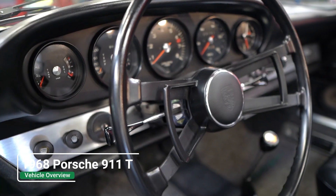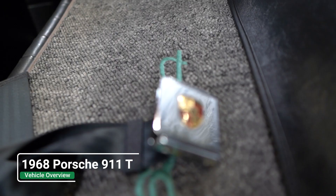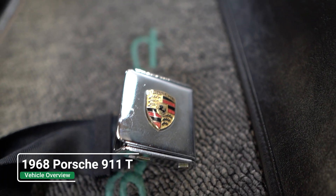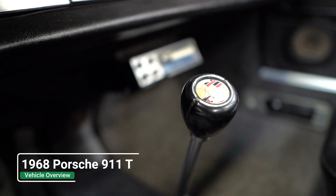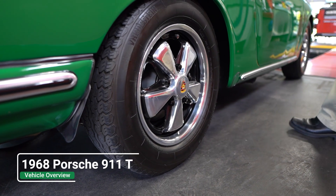The inside, the outside, the underneath are equally as nice as just the top of the car. It's got the original Fuchs on it. It has factory size tires, which is a 185-70-15 — that's the correct size tire.